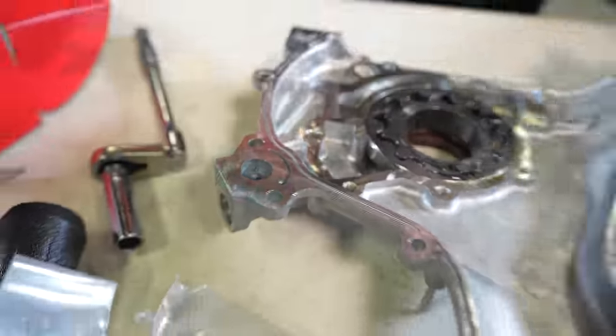Our Brian Crower camshafts are fully installed, and now we're getting the cam gears in and getting this thing timed. These are adjustable cam gears — we removed the hardware, applied Loctite, got them back in the cam gear nice and tight, and installed them in the motor. The cams are on with the cam gears and chain, all timed up and spinning nice.